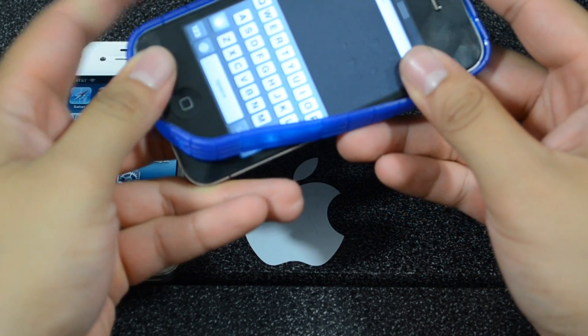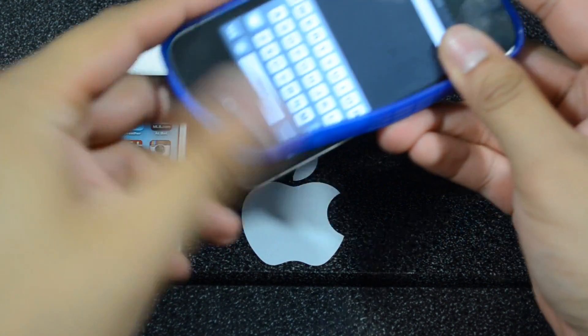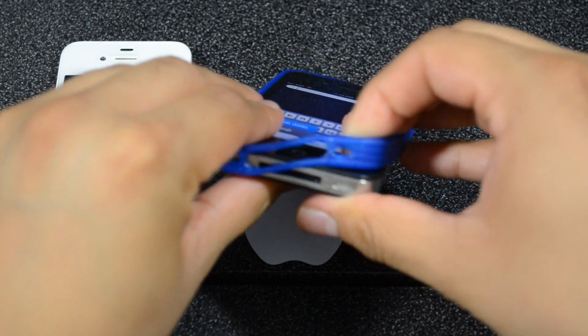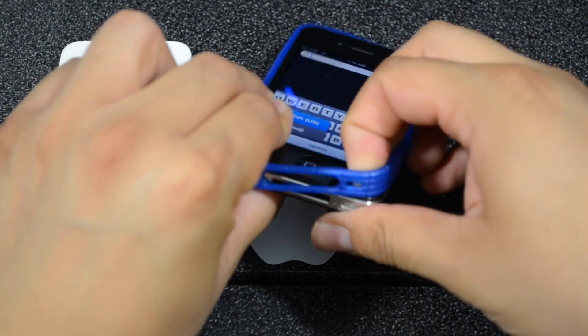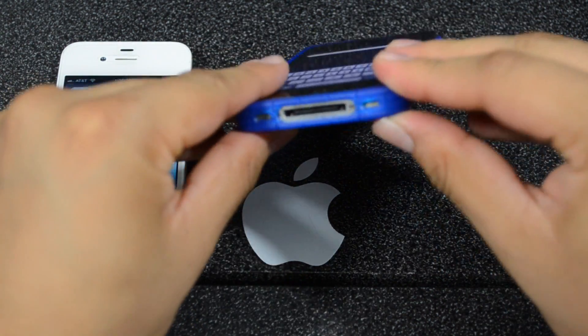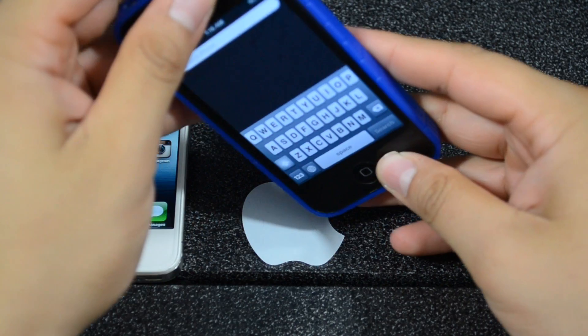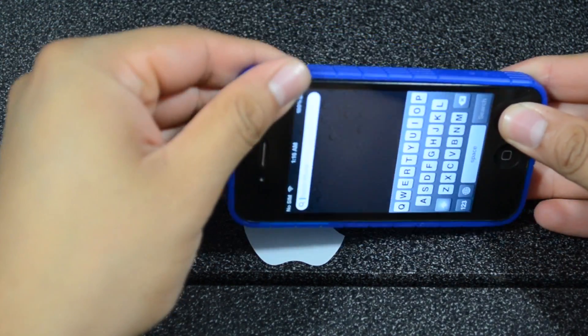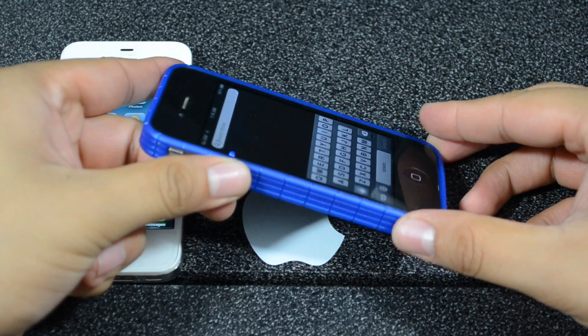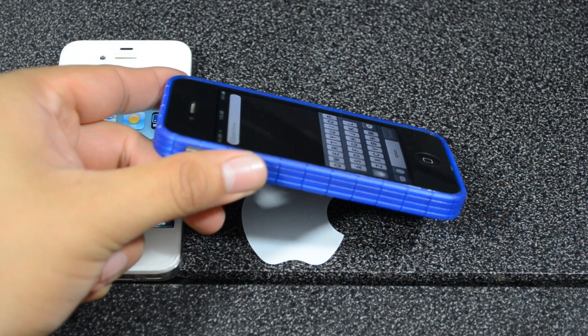You won't have any problems of it falling out if you accidentally drop it — the tire bumper will stay on. But I don't really feel like it's gonna protect much because it doesn't have any sort of padding on the inside. It is tight and secure though, and it does give it a nice feel in the hand.